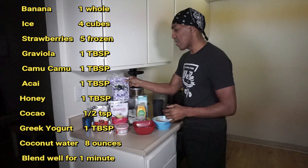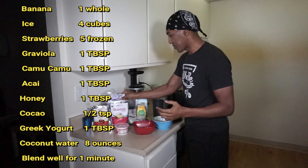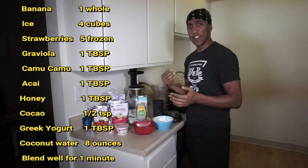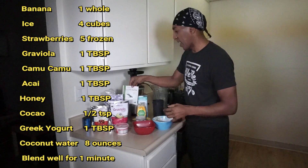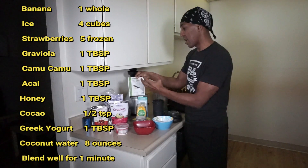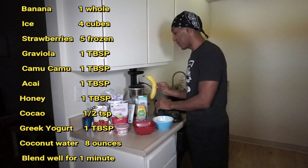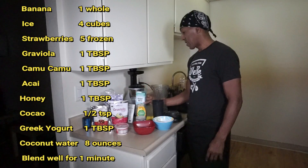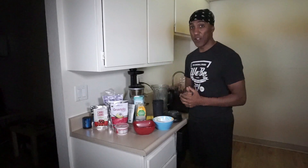Then we got the acai berry, which has your proteins, your fiber, your omega 3, 6 and 9, your B12s — all types of stuff. Then we use a little vegan protein powder. And then we take one banana and some coconut water. Let's put it together and have a great smoothie.